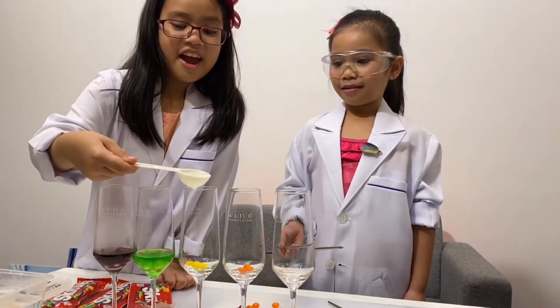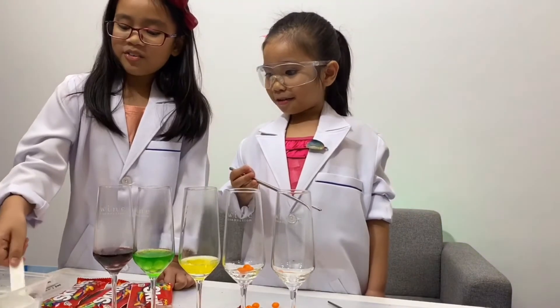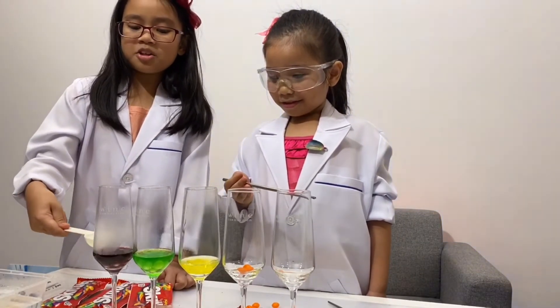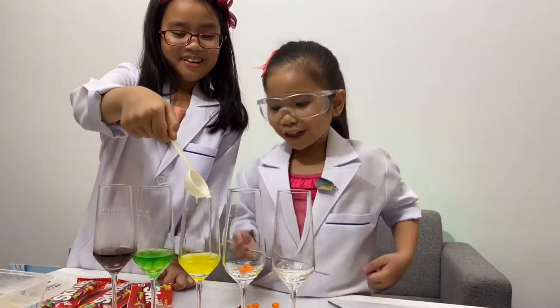Yellow — whoa! I'm curious about yellow and orange. I know what orange would look like, but what did yellow look like? I'm just gonna put it here. Because this looks like wine, right? Yeah, it looks like wine. Look at that!